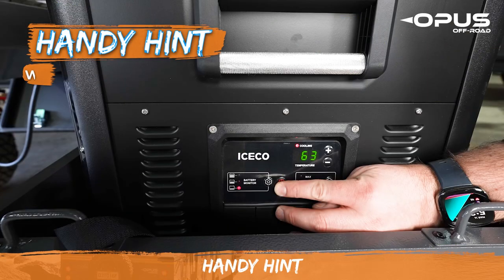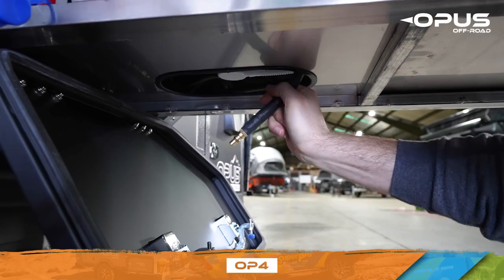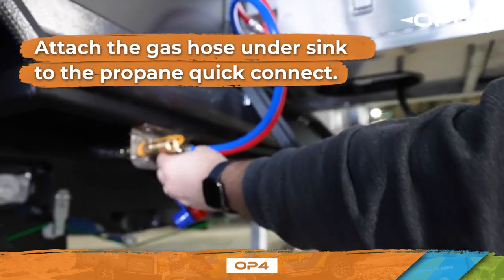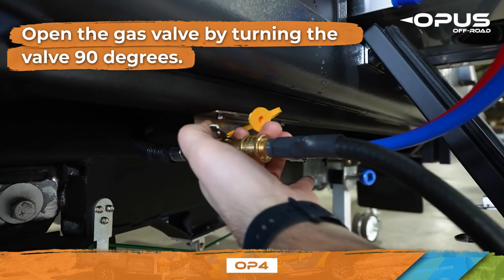We recommend turning your fridge on and allowing it to come down to temperature 24 hours before your trip and whilst connected to shore power, as this is the time when your fridge will need to use the most energy. To run propane to your stove, attach the gas hose located under the sink to the propane quick connect. Open the gas line by turning the valve on the quick connect 90 degrees.